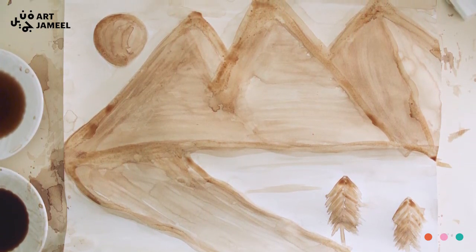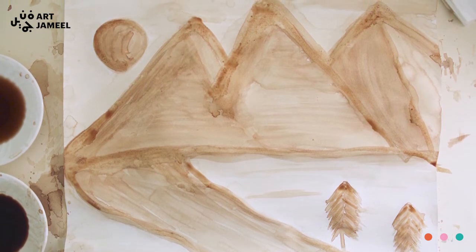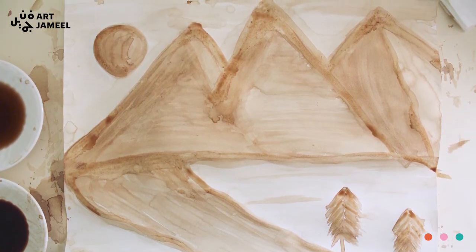I hope you enjoyed this, and thank you for watching. I'm really excited to see how your paintings will look like. Thank you!